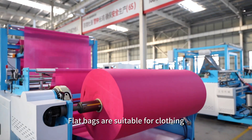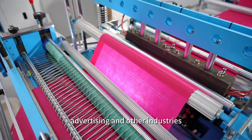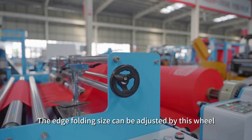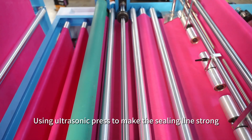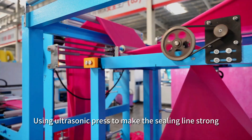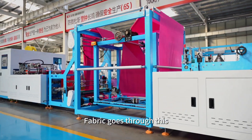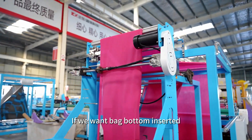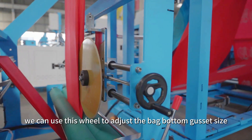At present, flat bags are suitable for clothing, advertising, and other industries. The edge-folding sides can be adjusted by this wheel. Using ultrasonic press to make the sealing line strong, the fabric cross-folding parts go through here and will be folded well. If we want a bag bottom gusset, we can use this wheel to adjust the bag bottom gusset size.